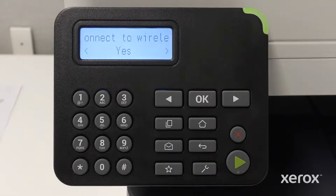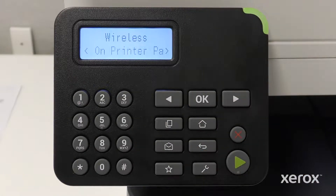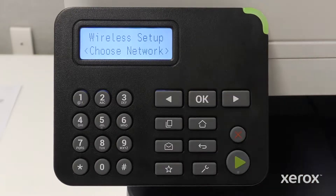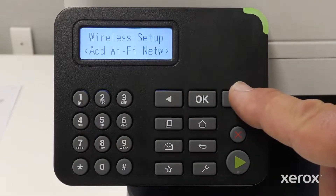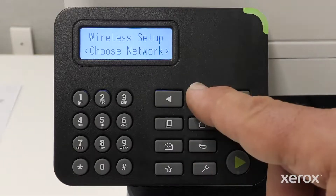On the Connect to Wireless screen, select Yes and press OK. On the Wireless screen, select Setup on Printer and press OK. On the Wireless Setup screen, press the right or left arrows to select Choose Network, then press OK.